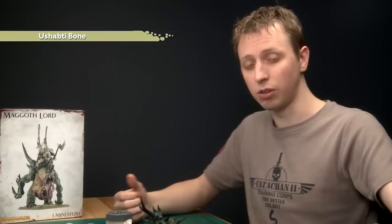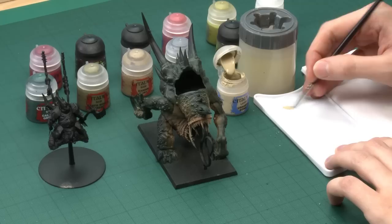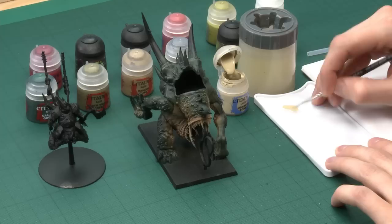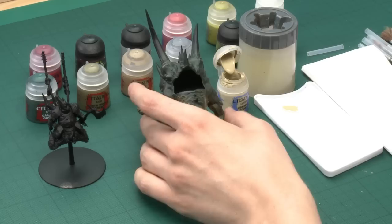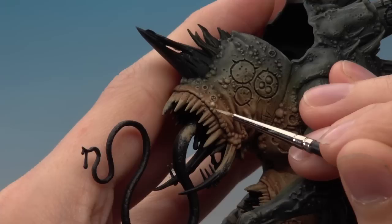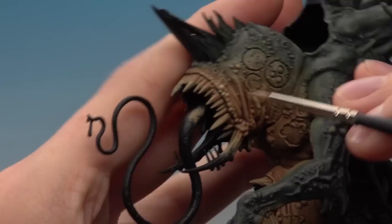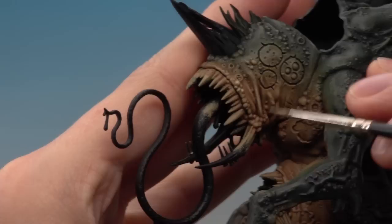With that second dry brush done we've got a really nice effect on the skin, and there's only one more color to go to finish off the flesh — Ushabti Bone, applied as a layer, almost an edge highlight. You could dry brush it if you want, but doing a highlight like this gives a sharper final result. Using a fine detail brush, thin the paint down with a little bit of water to help it flow smoothly, and use the palette to bring the bristles to a fine point for maximum control. Paint thin lines on all the wrinkles and a bit of color on top of the boils to pick them out — this really brings out all those details around the face and around the mouths.